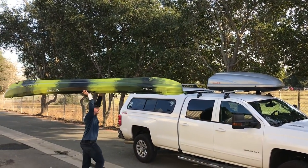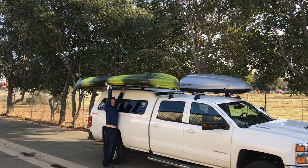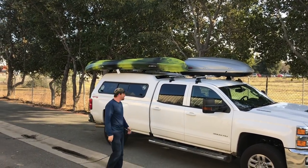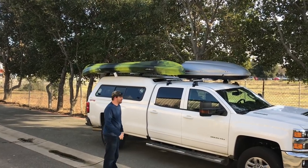So the specs — I'm going to say it's about 80 pounds. I'm thinking that must be with the seats in, because it doesn't seem too bad. Definitely car-toppable for the average person. My truck's super tall, but even so, it wasn't too bad to get up there.